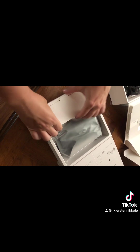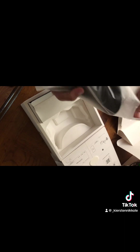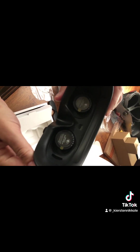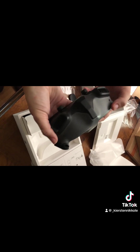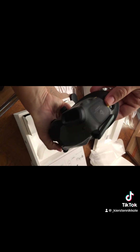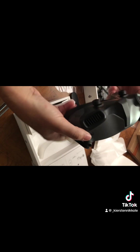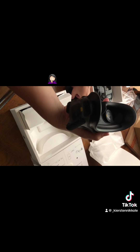Let's get the goggles on. This is how you can adjust your sight for when you are flying. This is a first-person view. This is a touch operation area. This literally looks like I'm about to hop in my Call of Duty or Fallout. This is so cool.